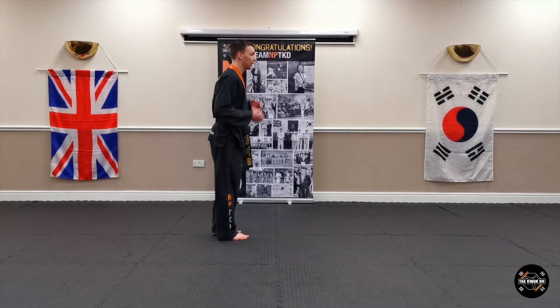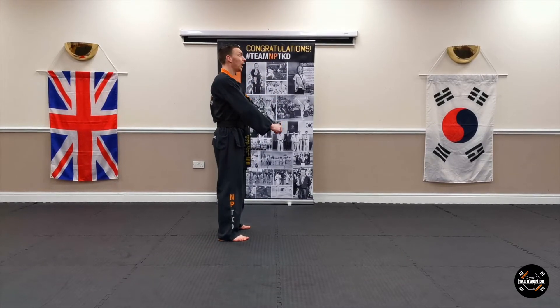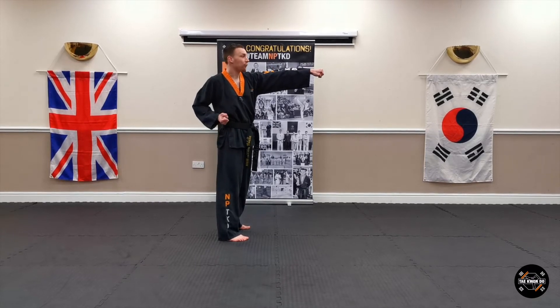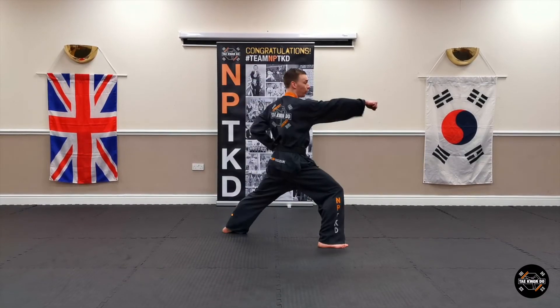Charyeot, kick out, and joonbi ready. Okay, so to start with, put your left arm out, just ready and firm. Step forward to your right foot, walking stance, right punch.